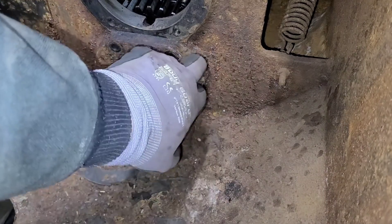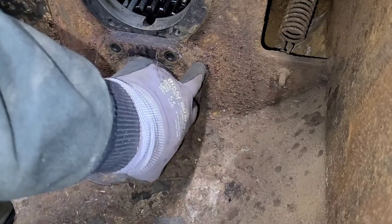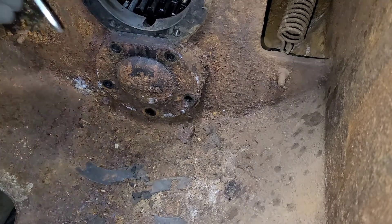Now we'll have to try and get this cover off here. Same thing as the upper one. I think if I just catch a lip here, we should be able to get it just popped off of there. Let's do it.